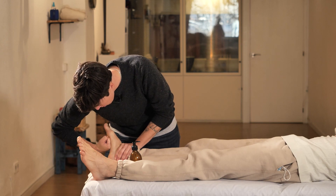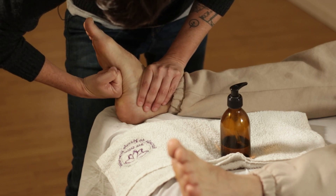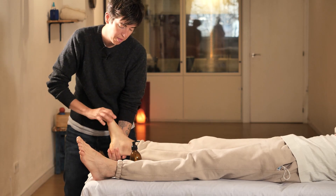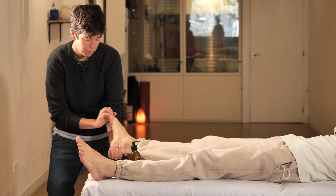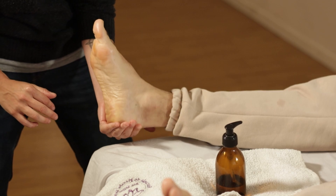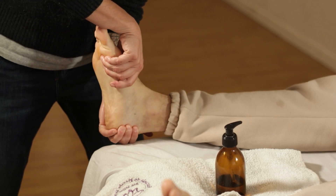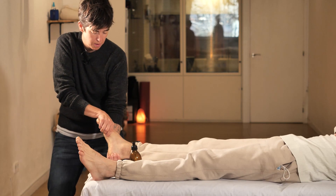We can also work the ankle by making small circles like these to loosen up the area. Hold the back of the ankle and the top of the foot, then we start to turn, going back and rotating. In this case we can see there is a lot of tension here, so we will repeat it several times and in different directions.